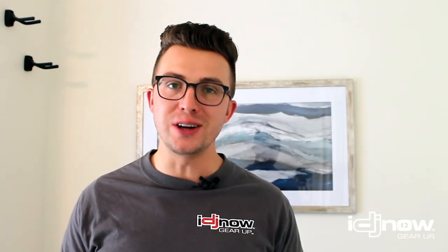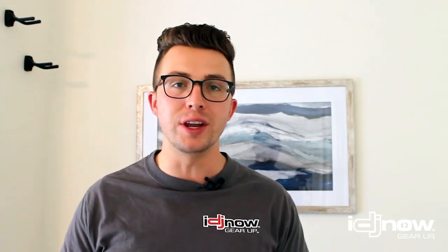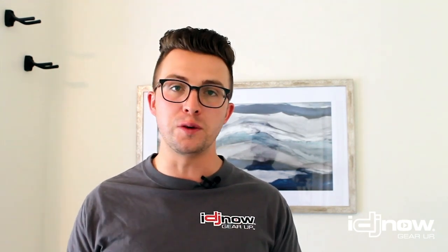What's up everybody, this is Jordan Nelson aka DJ Faze with IDJNow.com, and I'm here today to teach you a little bit about DMX 512. DMX is a way that any mobile entertainer — from DJs to bands and everyone in between — can control their lighting and use it to its full potential.